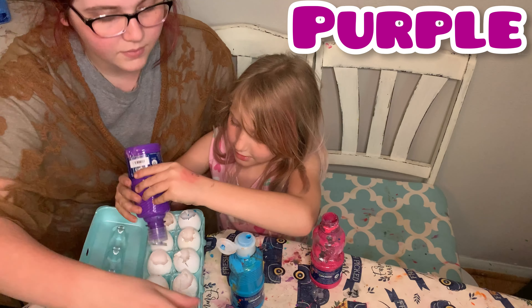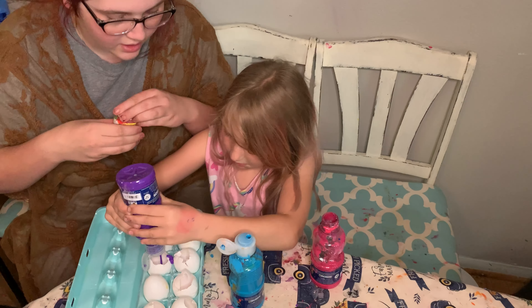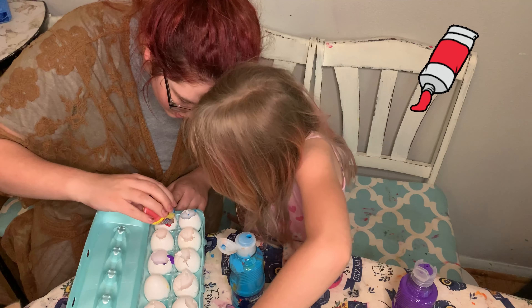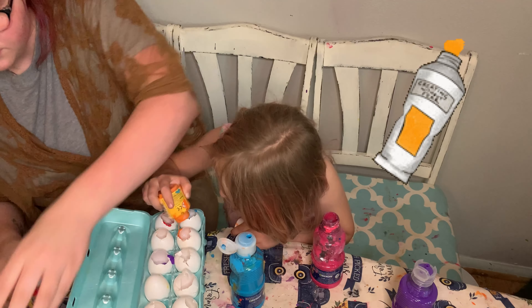We don't have a lot of the green, so we might not be able to do the green. You don't have to fill them all the way up, just a little bit. That's good.